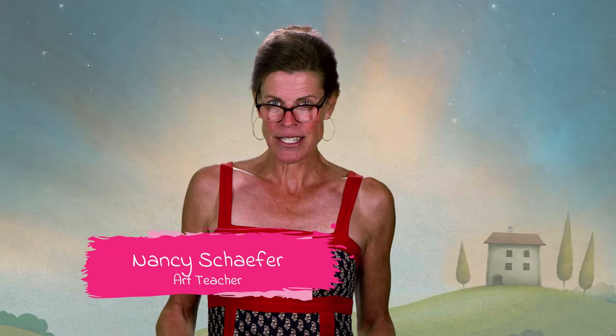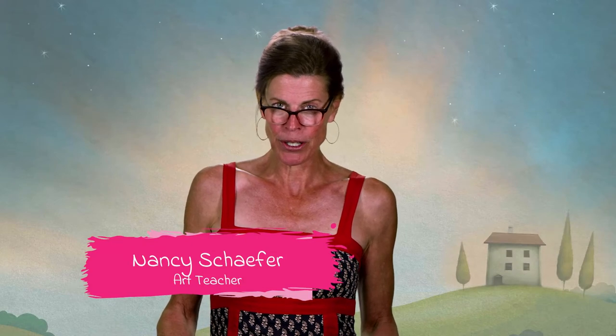Hey friends, it's Nancy, and today we are going to be doing a really cool lesson called Zen-Ven. Let's get started.